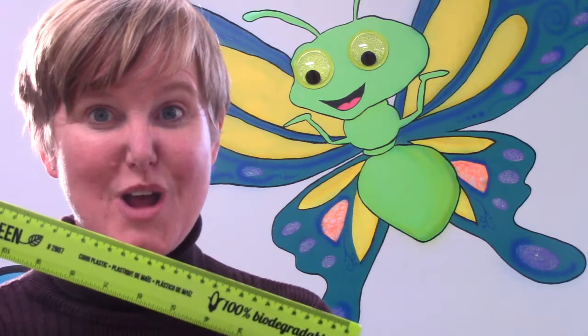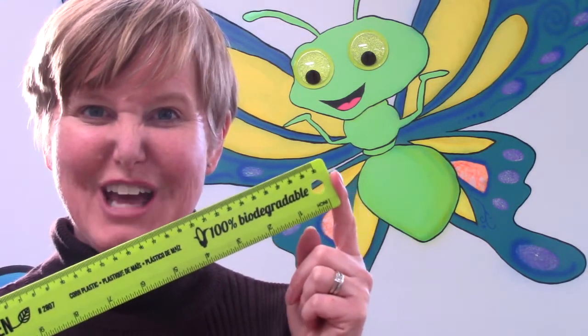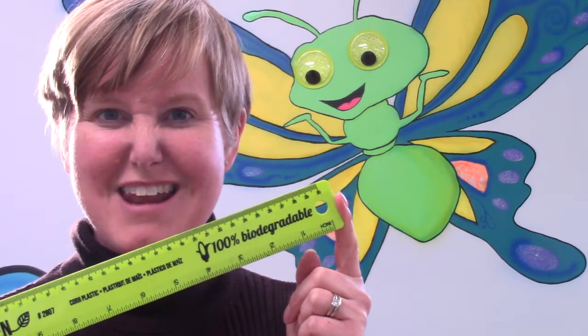Hello class! Welcome to today's math lesson. Today you and I are going to be doing some measuring. We're going to be measuring with some rulers, so I would like for you to make sure that you have one. We are going to be measuring in feet and inches.